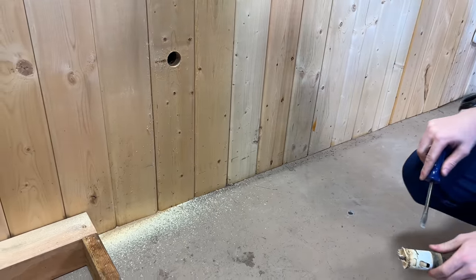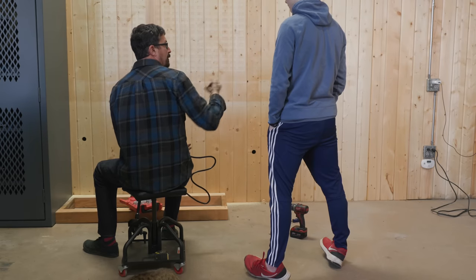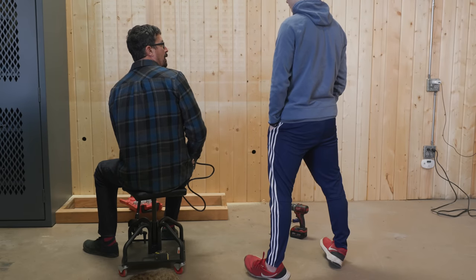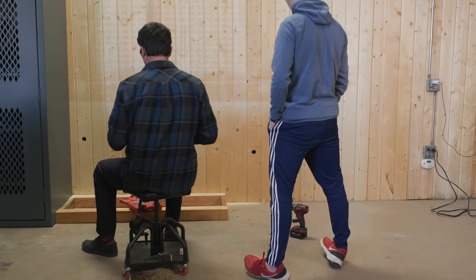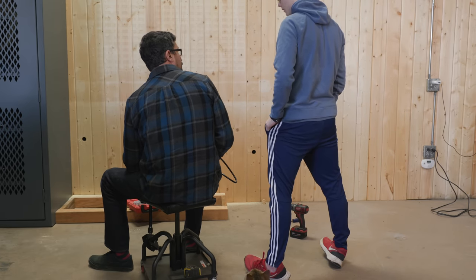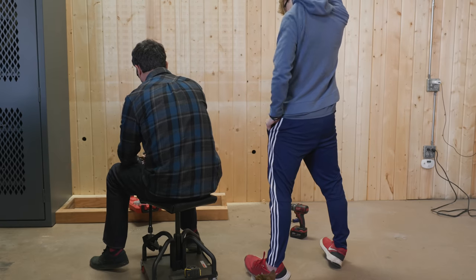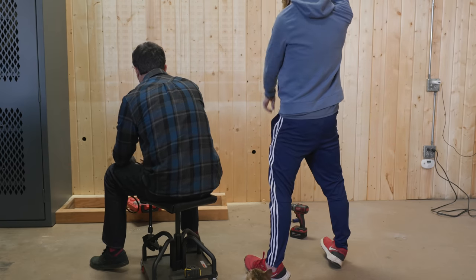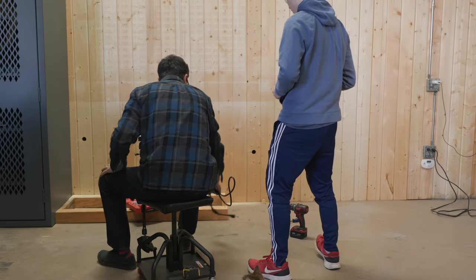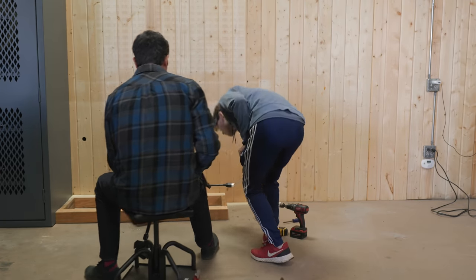Now we've got to fish that cord through. Our cord is not going to be long enough though, is it? Shake your rattle can for about 60 seconds with the marble before you paint, and stand behind where the wind is going. All right, you paint that side, this side, all the way across. Take your pencil, put a mark here and a mark there, just to remind you which side you want to paint.